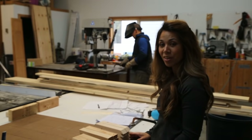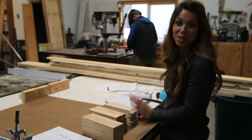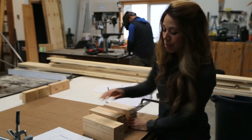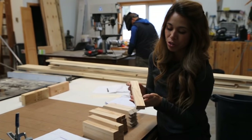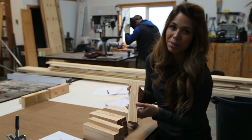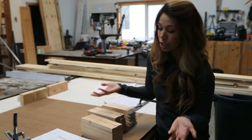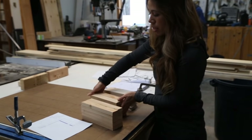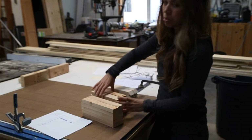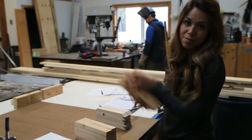Got all my boards cut. It's hard to believe these were just a bunch of one-by-twos a few minutes ago. I like these one-by-twos because they're a dollar a stick — they're furring strips, not the highest grade, but they have a lot of character and they're really cheap while still being structurally fine. So I cut them all up: this is the top, this is the back support, and this is the cross brace.